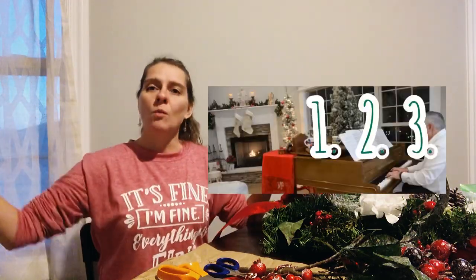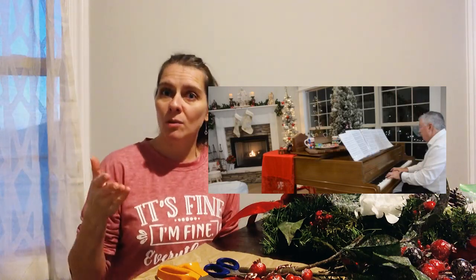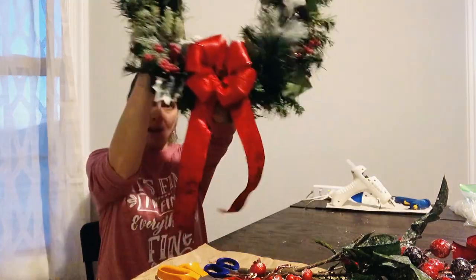Down in the living room there are three windows by the piano that I've been wanting to put wreaths on. I bought the wreaths but I just haven't put them together. So today I actually created one of those wreaths. This is the one that I made.